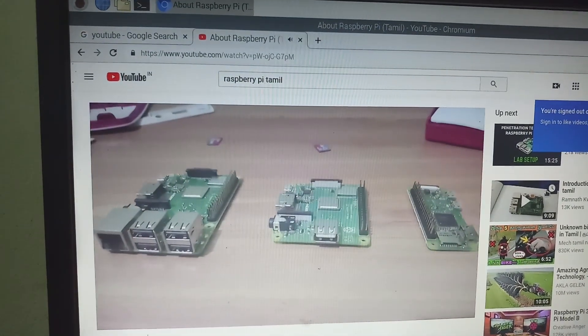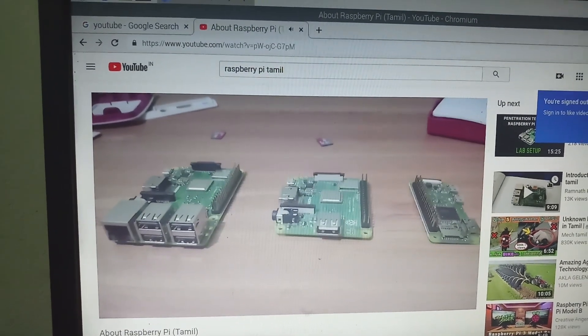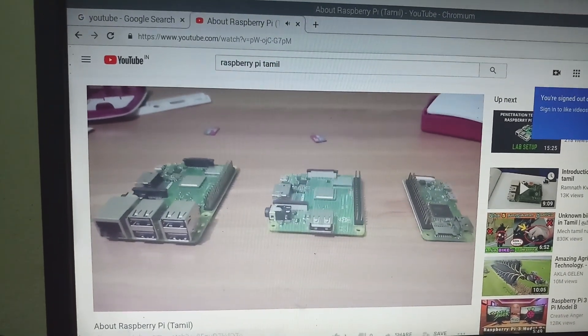Next, we will install Windows 10 IoT Core. We will see you in the next video. Thanks!